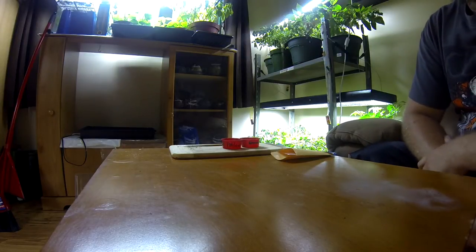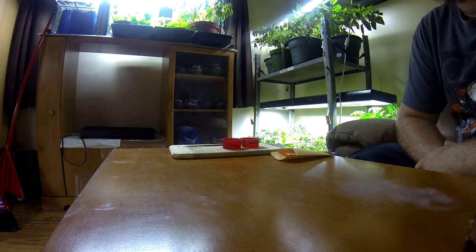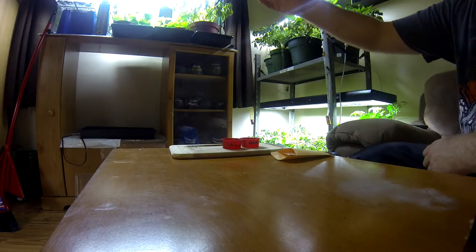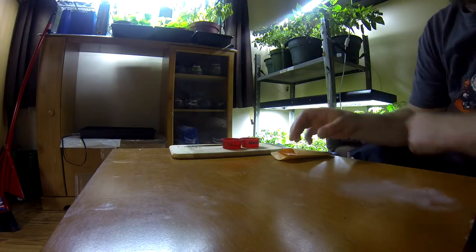Hey everyone, I'm making another video here because I had a couple of requests to do a step-by-step video on how to grow nice hot pepper plants that I have everywhere in my room here. So that's exactly what I'm going to do.